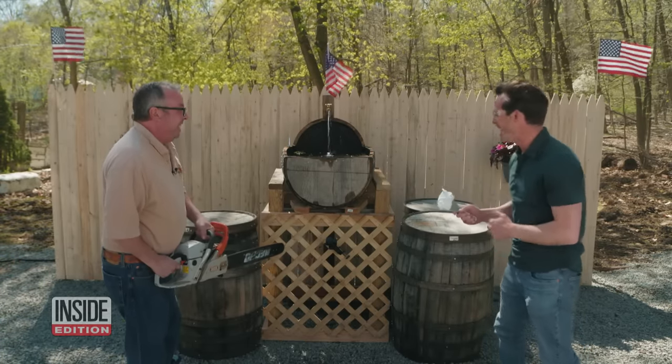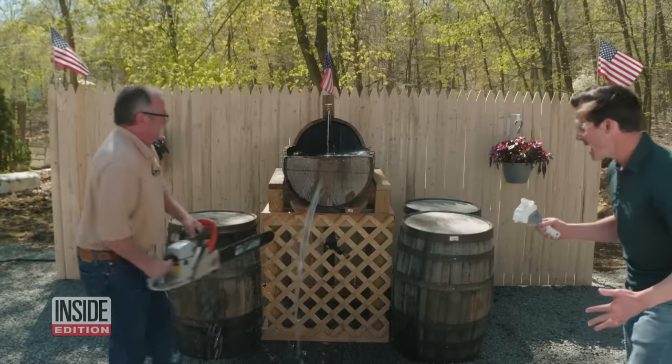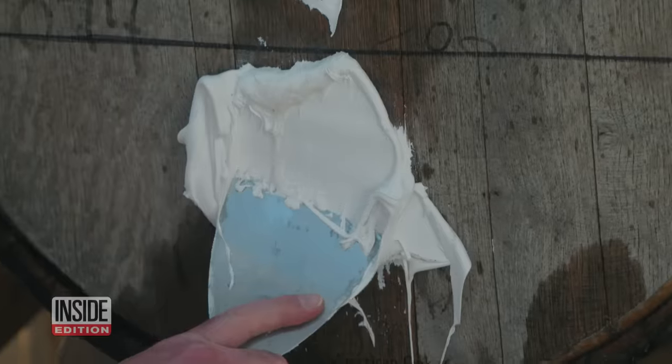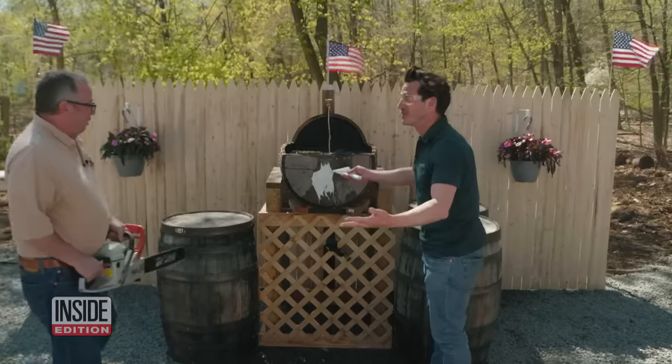Go for it, Jim. Let's hit it. It worked. Look, no water — perfect, sealed. It worked great.